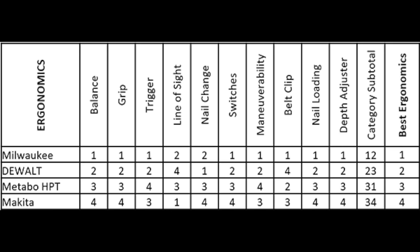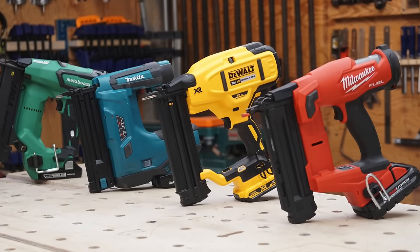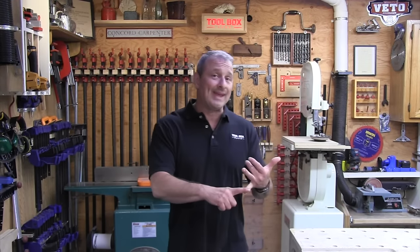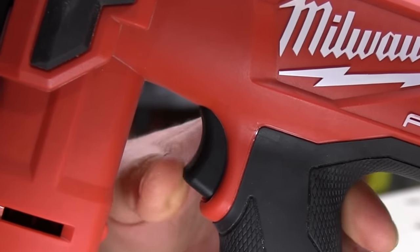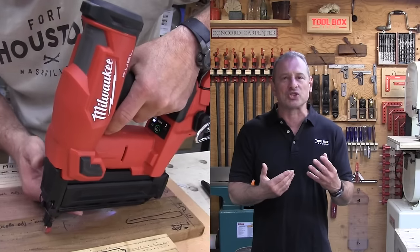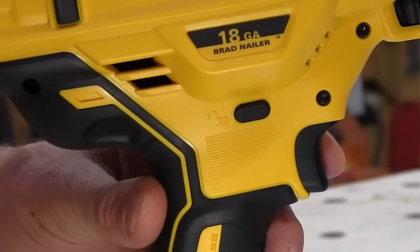The team felt that the changes Milwaukee made to this new Gen 2 brad nailer were noticeable and impressive. On balance, the team felt Milwaukee was the best balanced nailer. The DeWalt is a little top-heavy when tested with a 2 amp-hour battery, but that can drastically improve with a 5 amp-hour battery — in that configuration, the DeWalt was evenly balanced with the Milwaukee, though slightly heavier. The Milwaukee has a hinged trigger switch which mimics a pneumatic brad nailer, is spring-loaded, and has very smooth action.